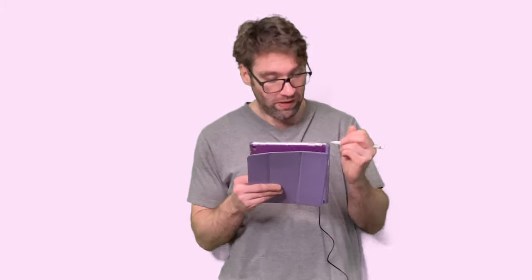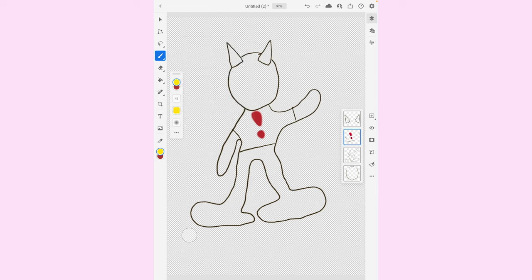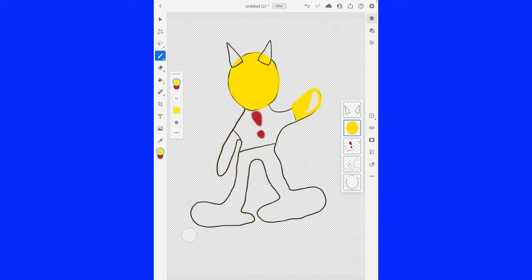No ideas yet? Okay, let me color this in — maybe then you'll know who it is. So what I'm going to do is color this in here. Color, color. Don't worry. Like I said, this is all going to make sense very quickly here.